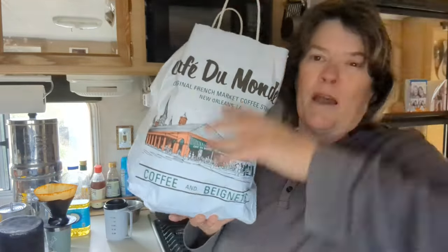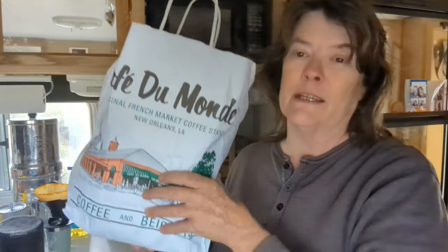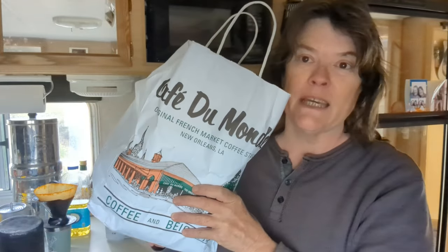Good morning! I have got a great cooking video coming to you today. Why? Because the ingredients came all the way from New Orleans to me at Cocoa Fest. Robin and Susan brought me a gift sack from Café du Monde, so I am going to have some coffee from Café du Monde in New Orleans and I'm going to cook some beignets.